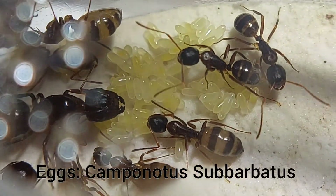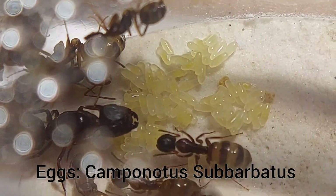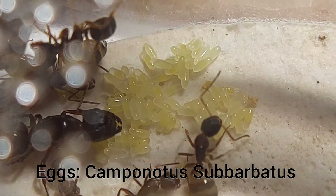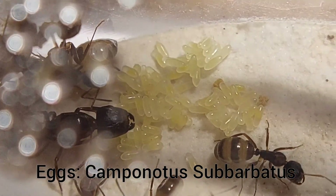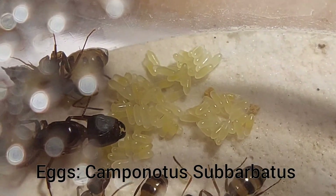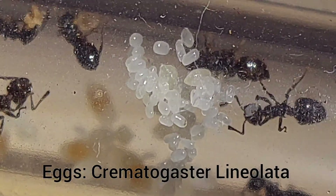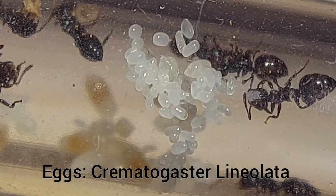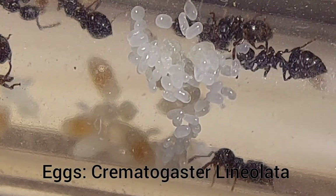First off are the eggs. This is one of my Camponotus suburbatus colonies with actually a pretty decent amount of eggs. If you look closely you can see they're kind of elongated. Depending on the species, the egg stage will last a week to two weeks, maybe a little bit longer. These are eggs of my Crematogaster lineolata colony — you can see they're not really elongated like the Camponotus eggs; they're more spherical and a lot more white in color.